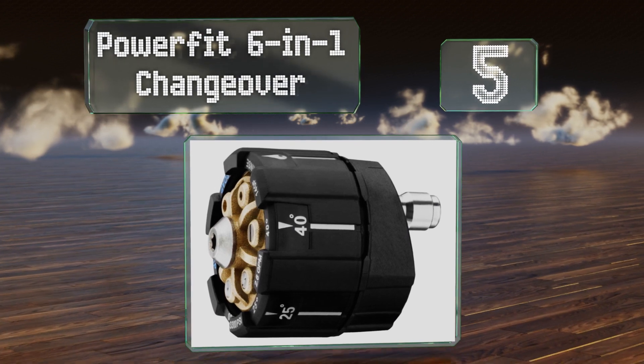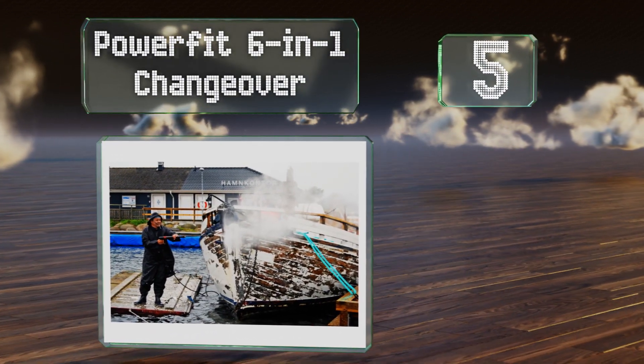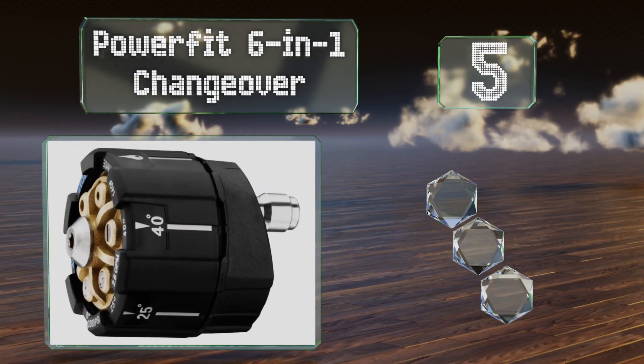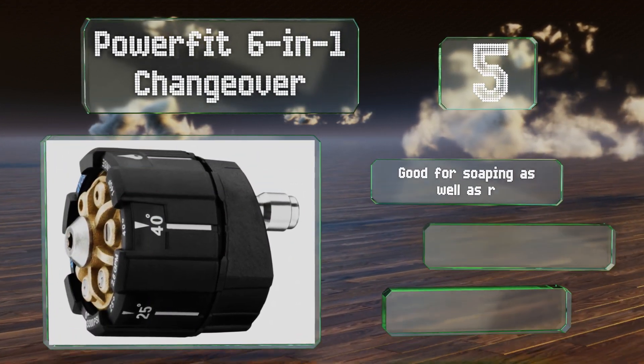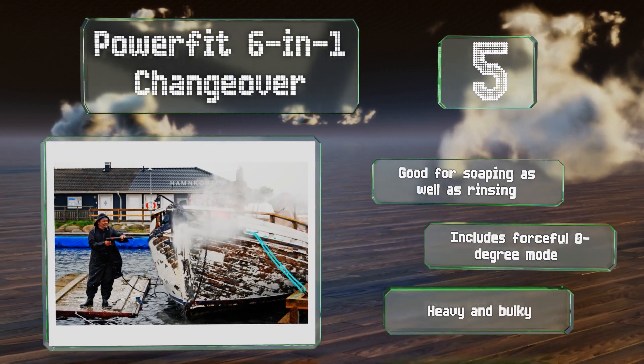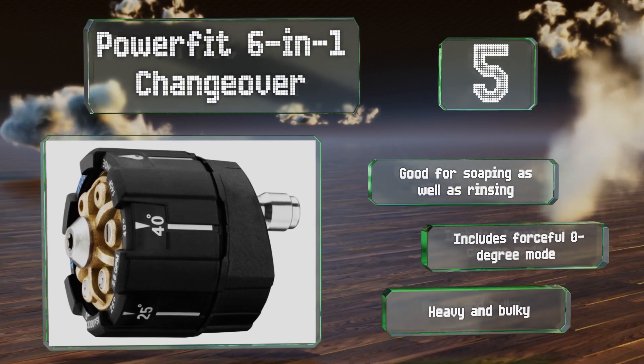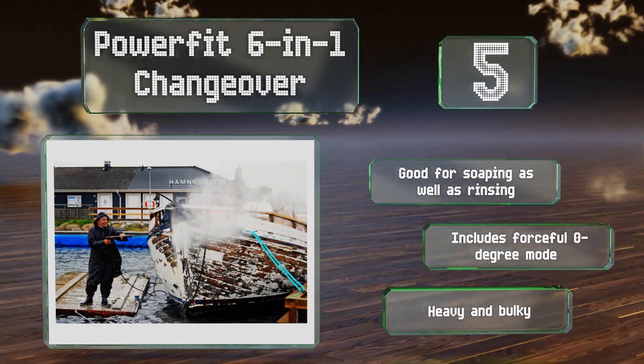Halfway up our list at number five, if you tend to lose small parts, then you might want to check out the PowerFit 6-in-1 changeover, since it offers all the spray patterns you're likely to need in one handy, sizable device. It offers a nearly universal fit, it's good for soaping as well as rinsing, and includes a forceful zero degree mode. But it is heavy and bulky.